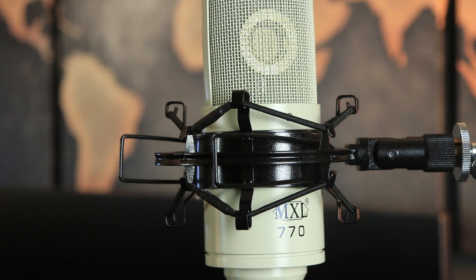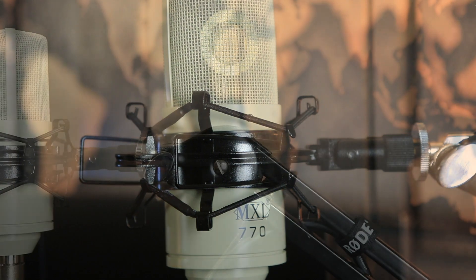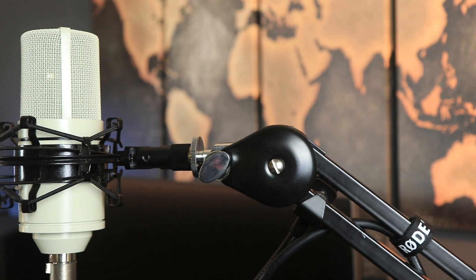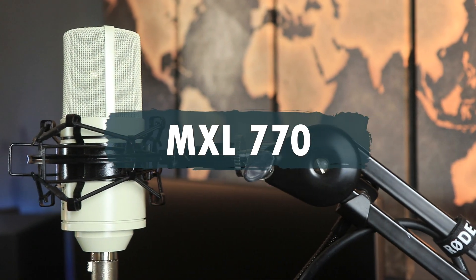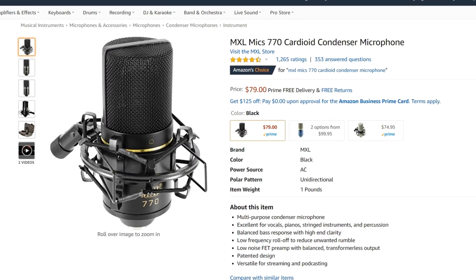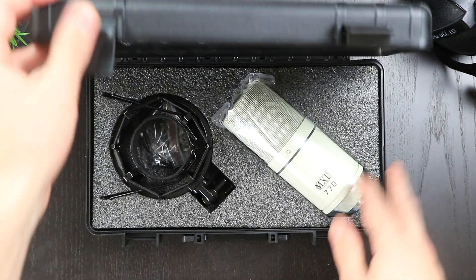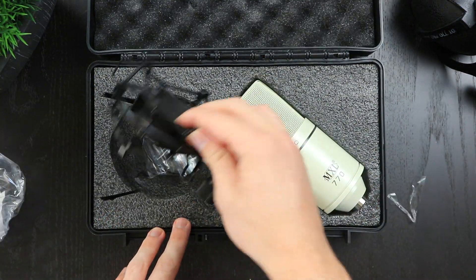The first condenser microphone we're going to look at that's great for your home studio setup at under $100 is the MXL 770 condenser microphone, which retails for around $80. At this price point, it actually comes with some really cool accessories, which includes a nice plastic carry-on case and a steel shock mount. This is what the microphone looks like when it's set up and also kind of what it sounds like.